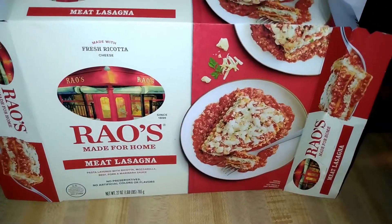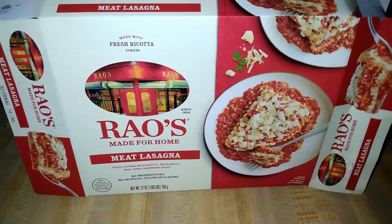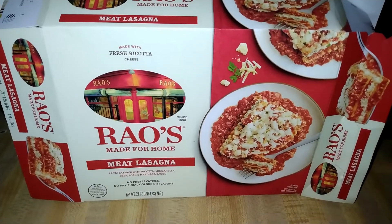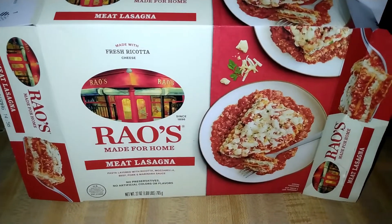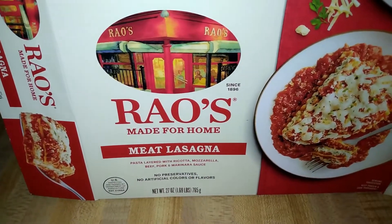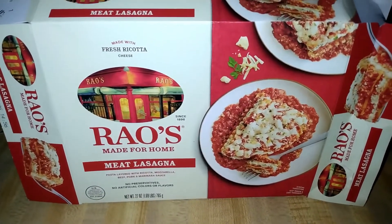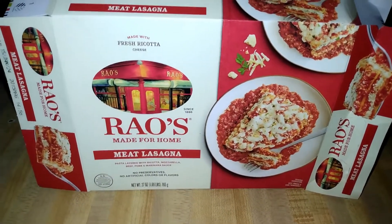I'd recommend this for situations like coming back from a long vacation and not wanting to cook, or kids in a dorm — though the price might be tough on a dorm budget. Maybe as a celebration meal in your apartment. But at this price, I couldn't see having it as a regular meal — it would have to be something special. Rao's delivered, but the price is too high for me to have it all the time. I actually got this because it's my birthday — I turned 29 on February 2nd. Anyway, social media links are down below. See you guys next time.